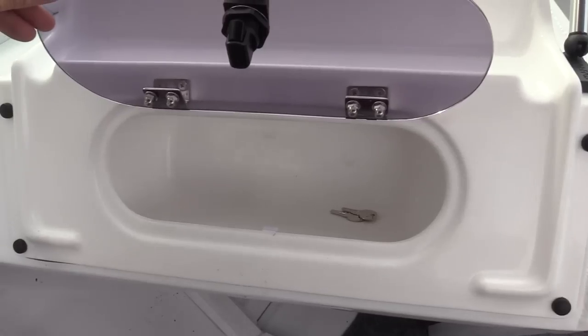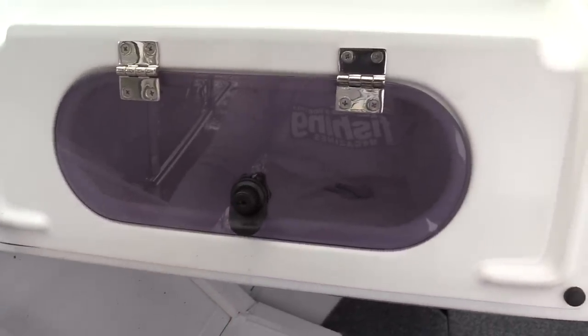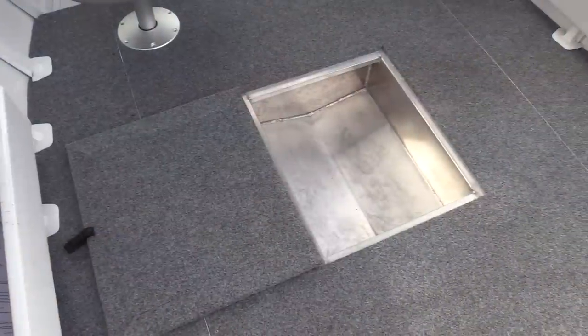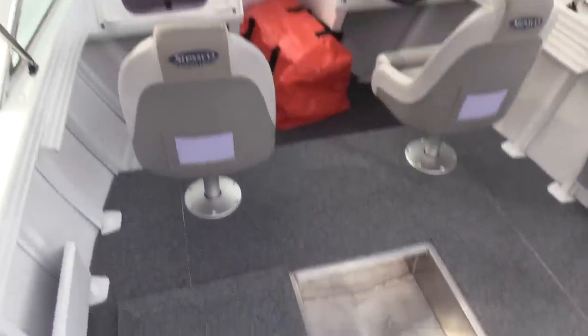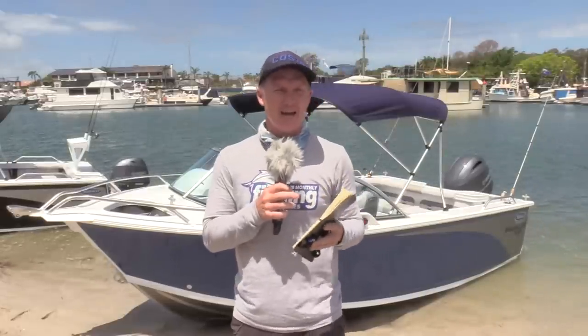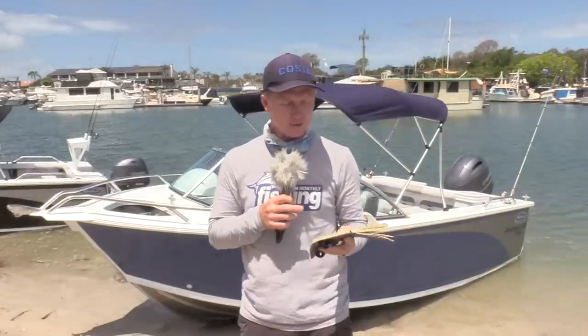I also love the glove box. A lot of boats lack a place to put your mobile phone, your keys, your wallet — all the things you don't want to get wet when you're on the water. So this gets a tick for that as well. I also love that underfloor kill box. It doesn't matter whether you're fishing for whiting, bream or flathead — you want somewhere to put those fish, it's going to keep them out of the road, you can throw a bit of ice in there, and it's easy to clean at the end of the day. Those full carpeted floors from front to back — you can keep all of the fish cuts off those and throw your catch in that carpeted box.